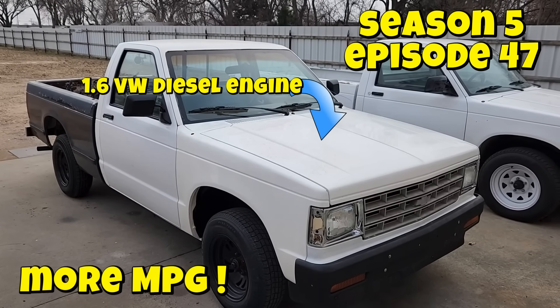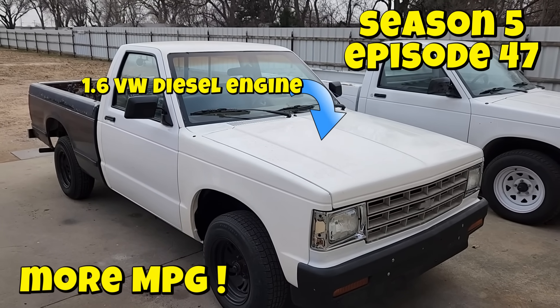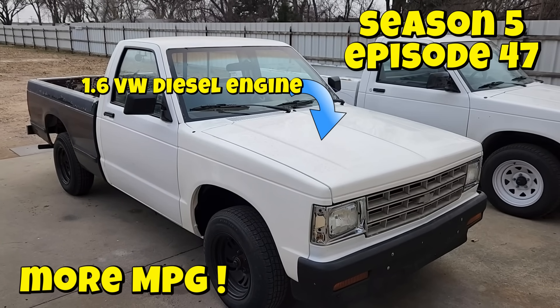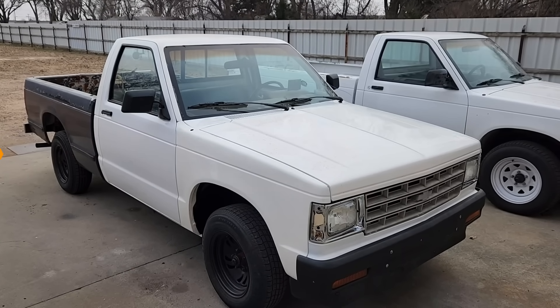Welcome back to the channel and to our very unique Volkswagen diesel-powered Chevy S10 truck project. Today we're going to take a step backwards and have a second look at the fuel economy this truck gets.